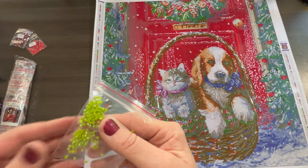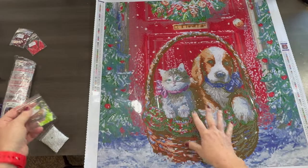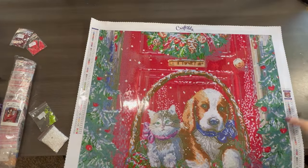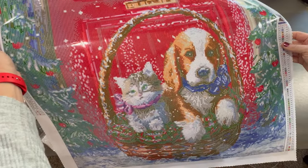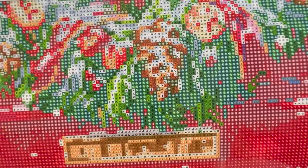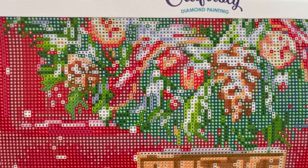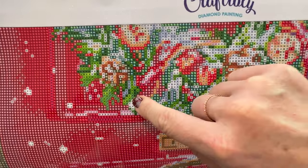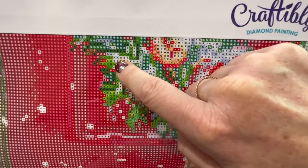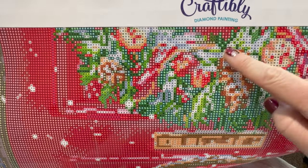The next one is this lime green — it's a really pretty lime green. This one is going to be all in the wreath up here. The symbol is like an hourglass symbol. So wherever you see that lime green hourglass symbol, it's just kind of highlighting areas of the wreath — right here, here, and here through different areas. Yeah, that's going to look really good. So that's the green.